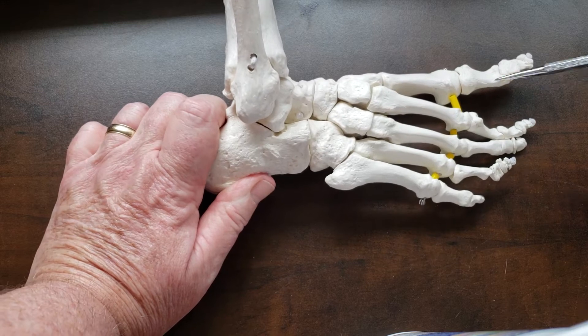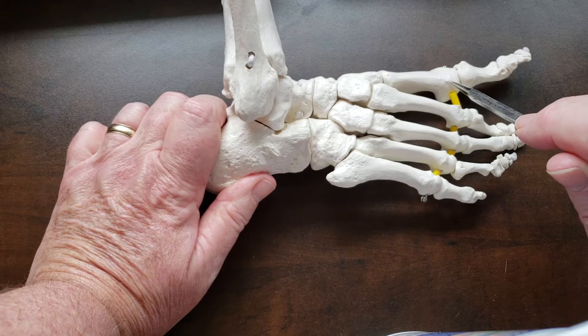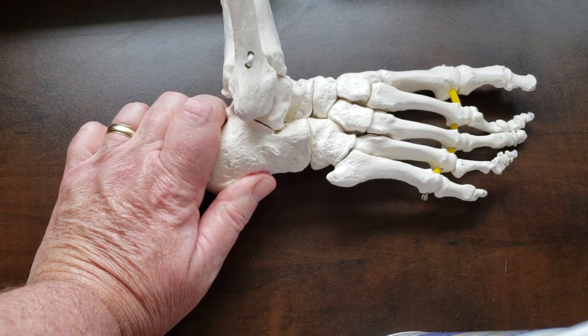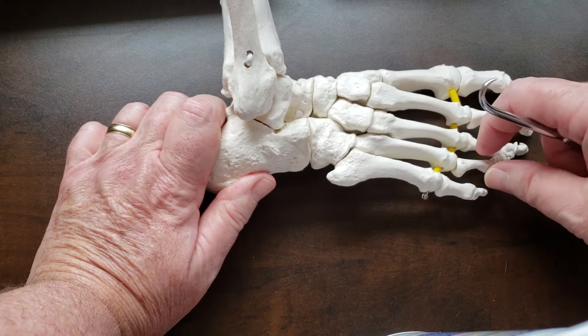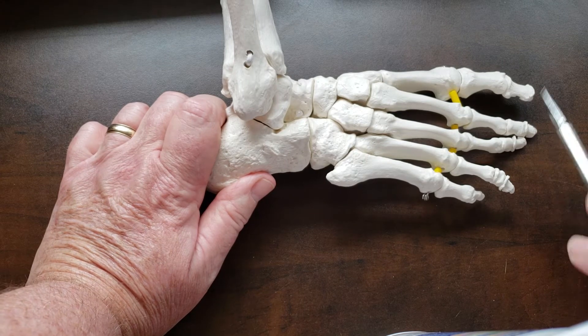The metatarsophalangeal joints are between the base of the proximal phalanx and the head of the metatarsal. The great toe only has one interphalangeal joint because it only has two phalanges. The lateral four toes have two interphalangeal joints — proximal and distal — just like in the hand.